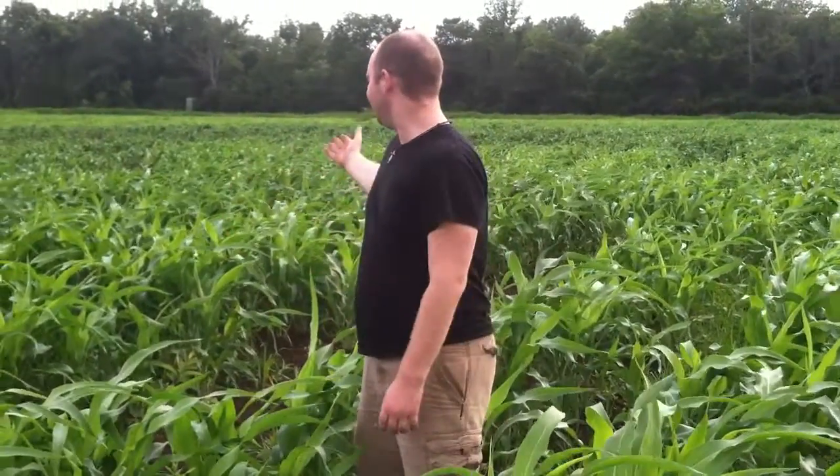Hello everybody, this is Anthony Nelson with Wetland Mariachi Band. Today is July the 28th, 2014. As you can see, we have a very nice crop of Milo growing.